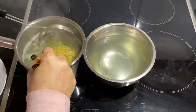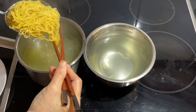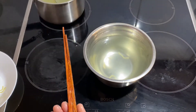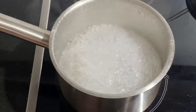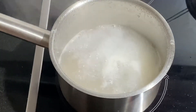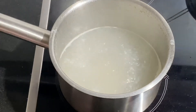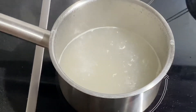Once the noodles have been cooked, discard the water, rinse the saucepan, and fill it up with 2 cups of fresh water. Bring it to a boil to make the soup for the noodles. Bring the water to a rolling boil and add a teaspoon of chicken stock powder, a teaspoon of sugar, and a few dashes of pepper.